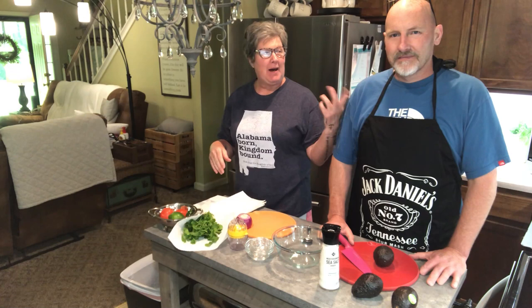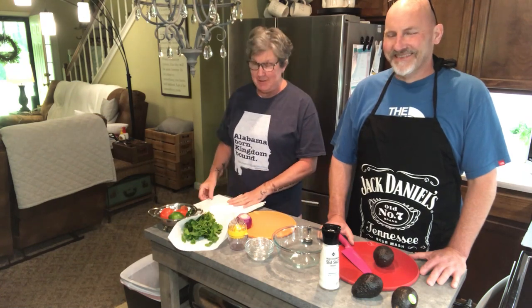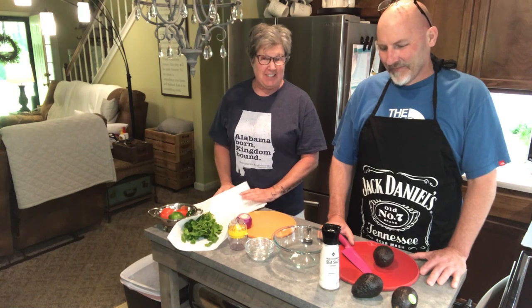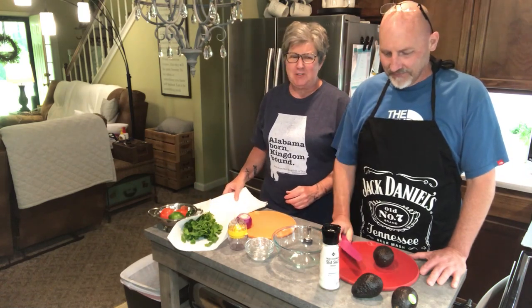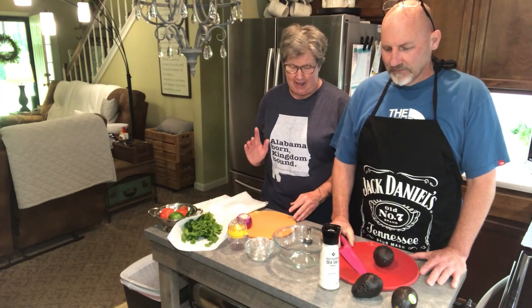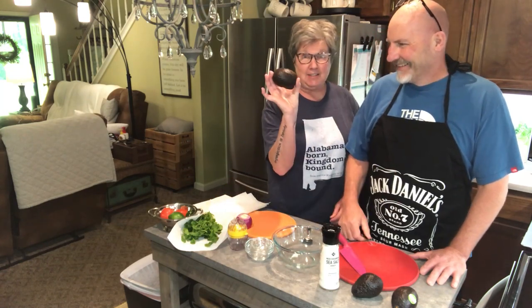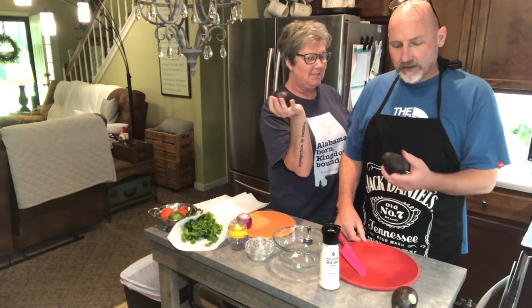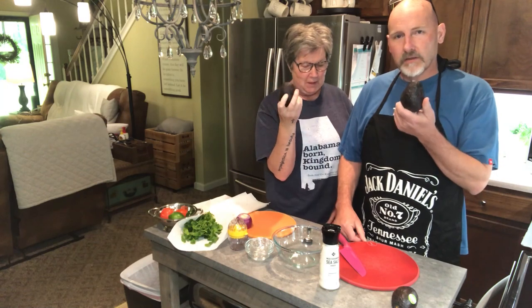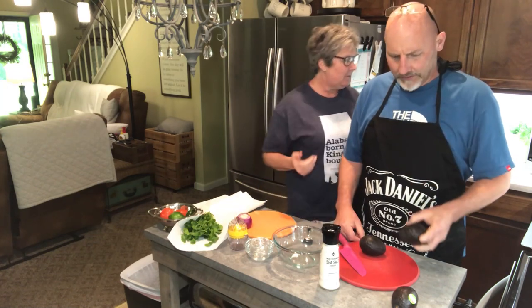Good afternoon guys, this is Bobby and Michelle. We're bored so we're fixing to cook something we've never cooked, cut something we have never cut, and we purchased something we had never purchased. Bobby said if he'd seen this in the yard, he'd throw it out — it looks like something you'd throw away if you found it in your yard, like a black gumball or whatever you call it.